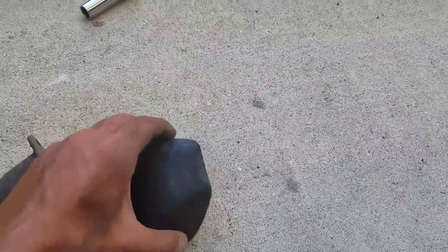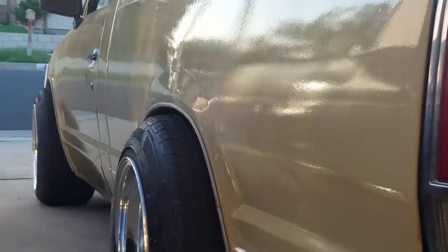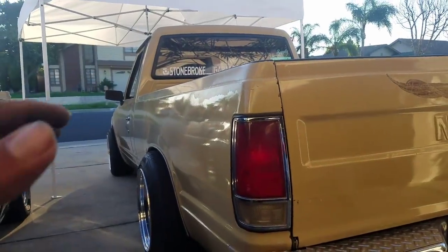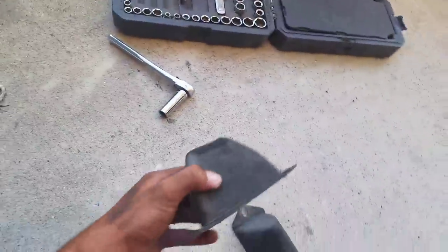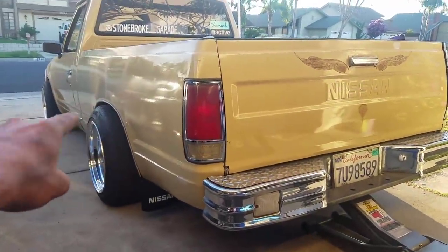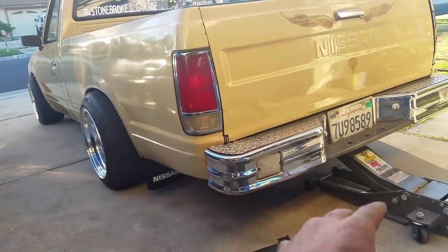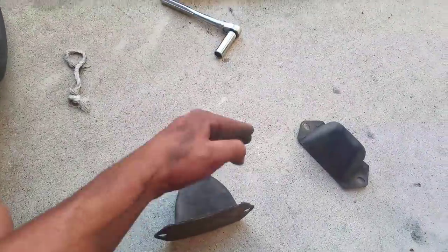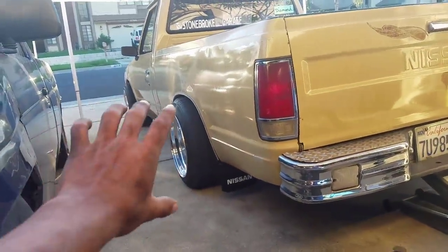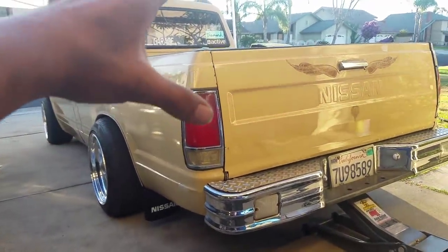So you guys can see that the bump stops are now out. I'm going to put a lot of weight on the back of the truck so it'll sag until it hits the fenders. What I'm going to do is cut to the little black mark, put them on, raise the jack, and let the weight drop. Pretty much let it sit on the bump stops, and I'm going to cut these as low as I can so when the truck bottoms out, it bottoms out right before it actually hits the tire.